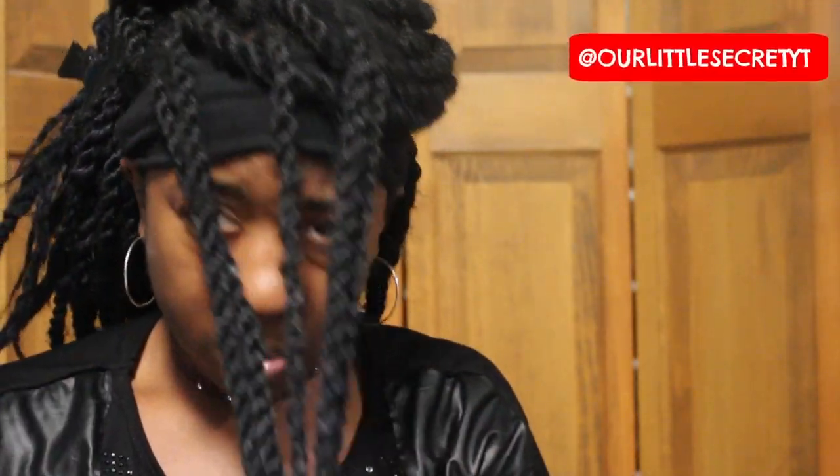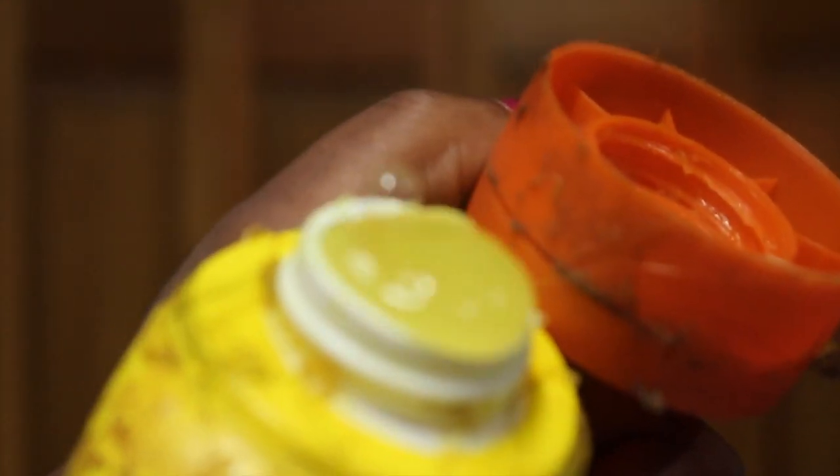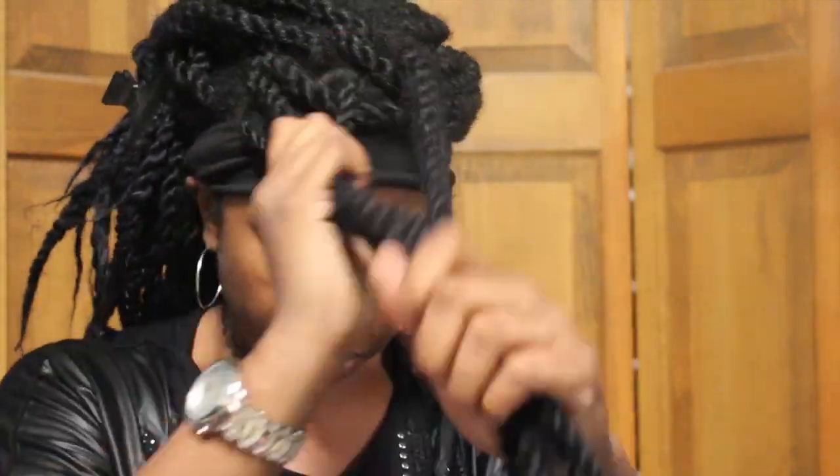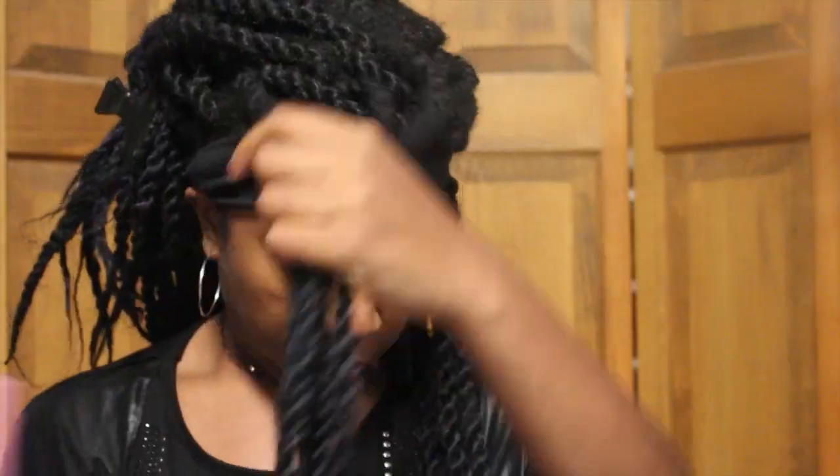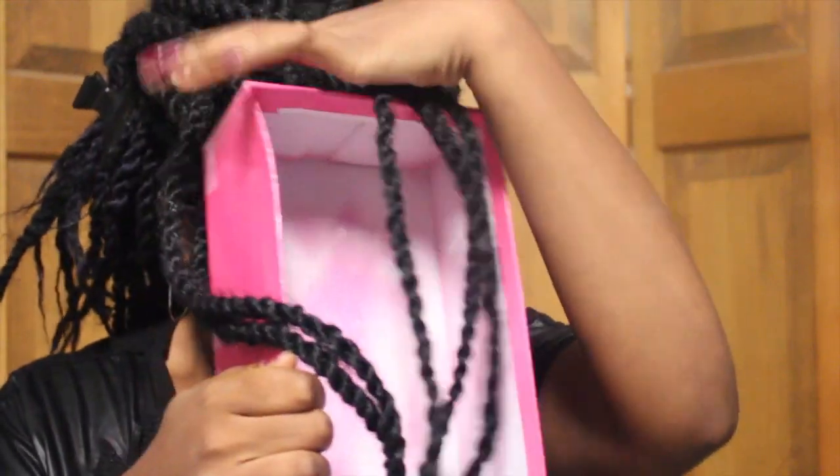You could use a ponytail holder. There's this product called Gorilla Snot — it actually kind of looks like snot, but it's a really strong gel. You should YouTube the different uses for it, it's really good. I just put it down the shaft of my hair so that it becomes a little tacky — that's the base.